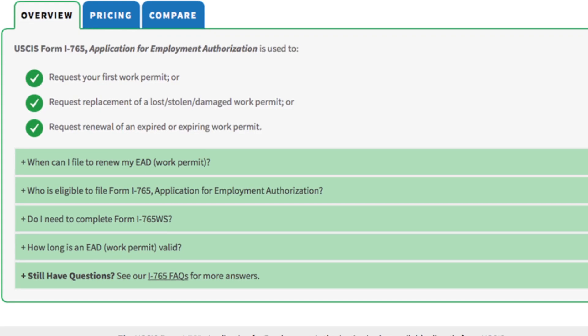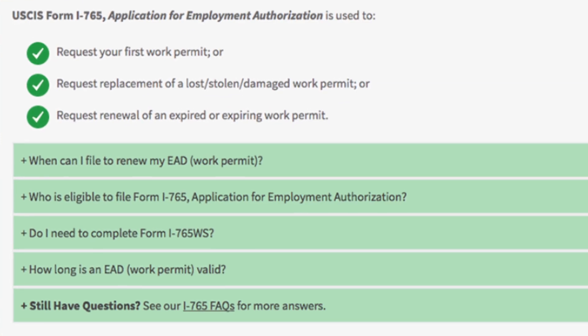U.S. citizens, lawful permanent residents, conditional permanent residents, and non-immigrants authorized to be employed with a specific employer do not need a work permit. Additionally, applicants must belong to a specific eligibility category. This is a lengthy list that can be found by reviewing the instructions for Form I-765 on the USCIS website or by taking the eligibility quiz on the CitizenPath website.